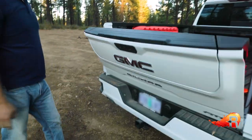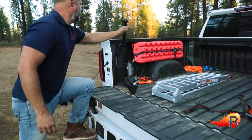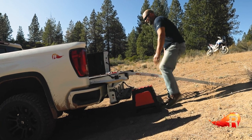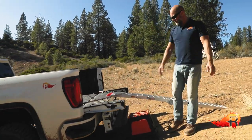In this situation, GMC's new Multi-Pro tailgate is great — it offers an extra footstep right there to work with. If you don't have a step like that, you can use a simple motorcycle stand. Make sure it's going to be stable for you to be able to walk up along with the bike.